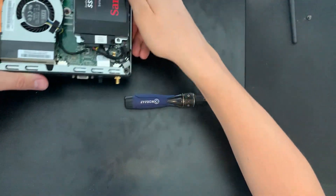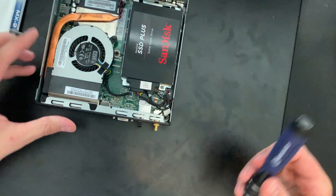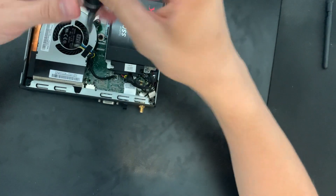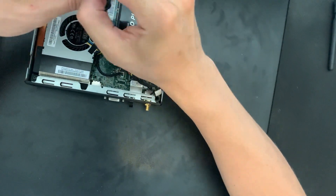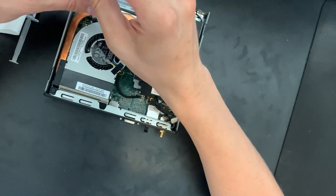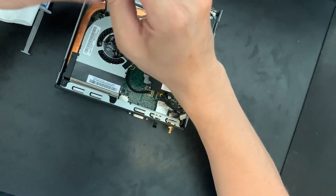Alright, showing the internals here. This is the fan right here — we're just going to set that to the side after we unscrew it. So let's go ahead and take those screws out. The screws don't come out all the way; you just need to loosen them enough so they're no longer threaded into the cooler itself.